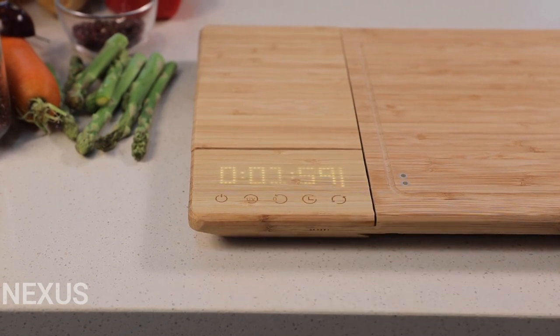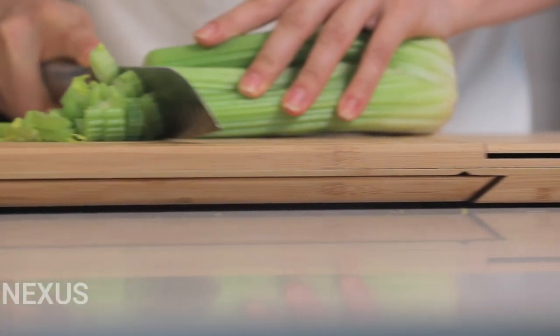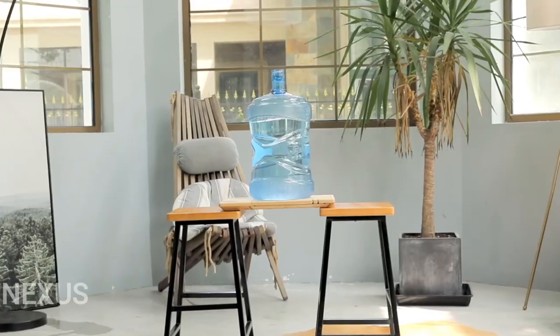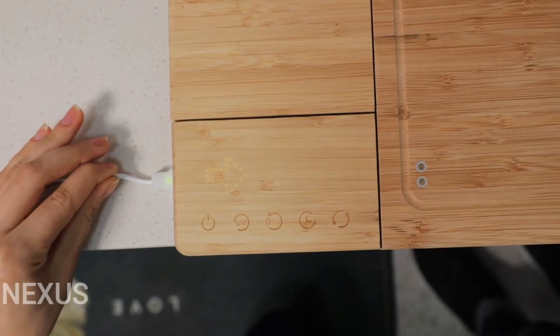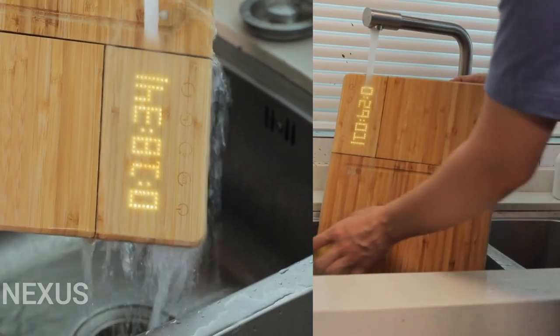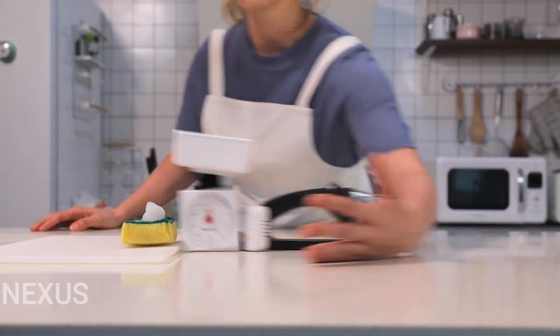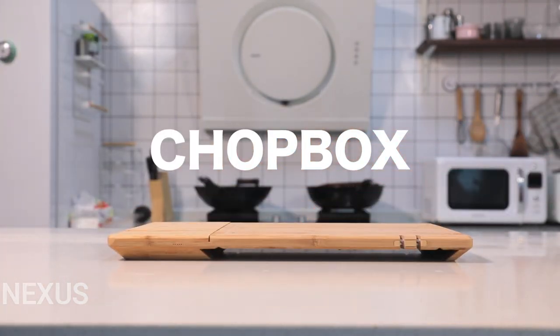Never overcook your food again. The CHOPBOX's timer keeps you on track for perfectly cooked meals every time. The CHOPBOX is 100% organic bamboo and 35mm thick — extremely strong and made to last. Only 1 hour of charging lasts up to 30 days of use. Waterproof and heat-resistant, don't store 5 different single-use tools. Save time, money, and hassle with the CHOPBOX.